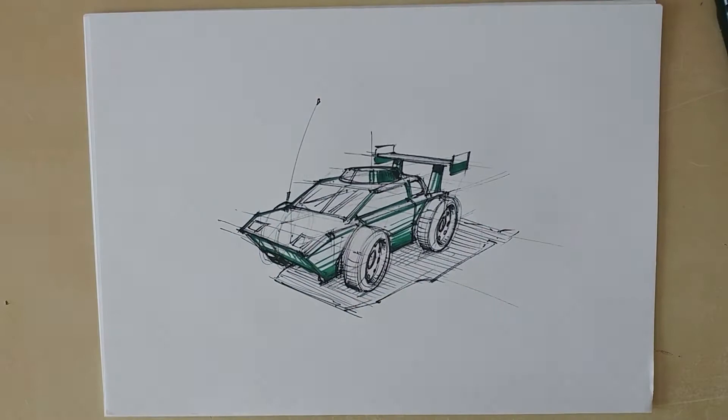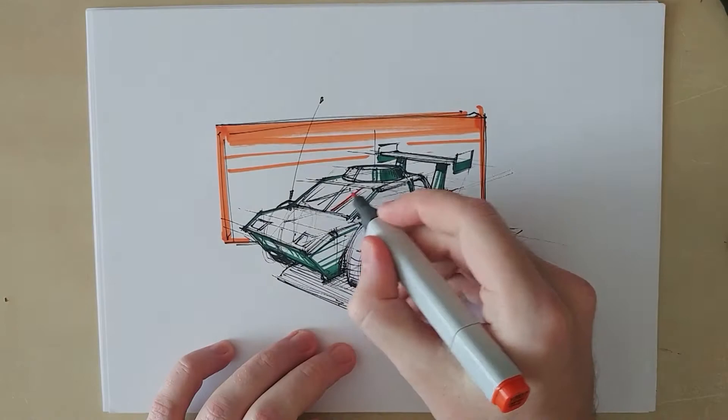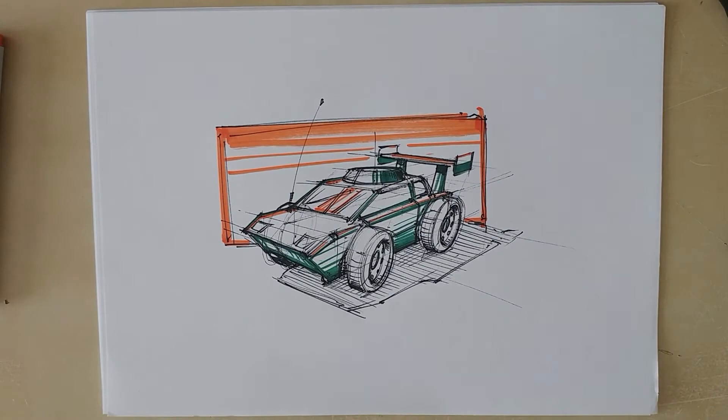I like adding a background color to my sketches to make the visuals pop a little bit more. In this case I went with orange, which is a complementary color to blue but it works quite well with green as well. Keep in mind that it is always a good idea to let some of the surroundings be reflected in your drawing.